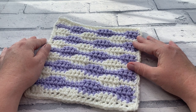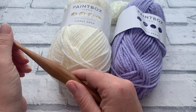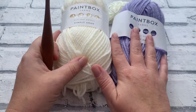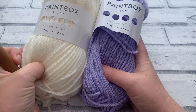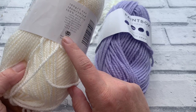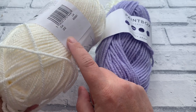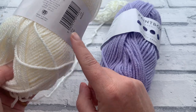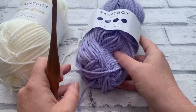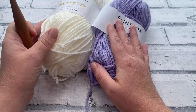The materials you're going to need to make your very own short wave square is any Aran weight or worsted weight yarn. I'm going to be using two different colours to really showcase this stitch off to its best. All of these yarns are a size 4, Aran or worsted weight. I'm using shade 202, which is champagne white, and 245, which I believe is pale lilac. I'm going to be using these two together to create this square.